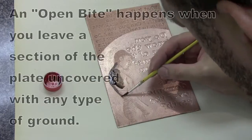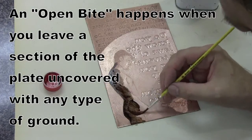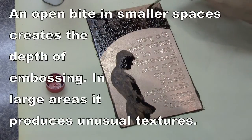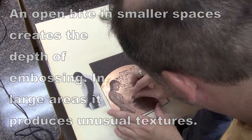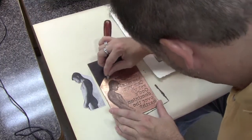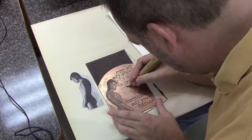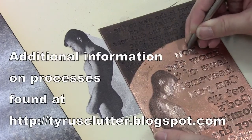The figure and sky are stopped out completely, and the plate is put in for an open bite over the moon and the text. The transition between the text and moon felt too abrupt, so some texture was removed there with scraping and burnishing. With an open bite you don't always know what the texture will be, which actually suits the moon area well.